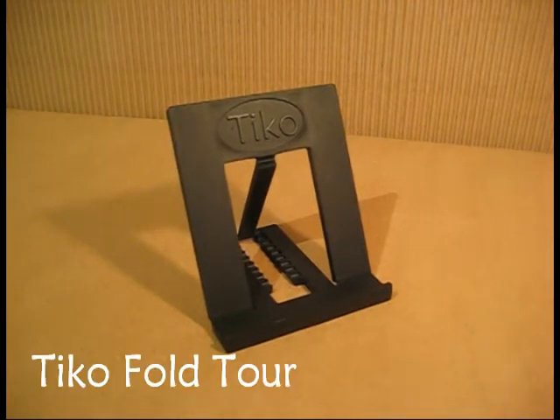Hi everyone, this is Brad from Tyco Products. I just wanted to take a few moments to introduce you to some of the features of the Tyco Fold.